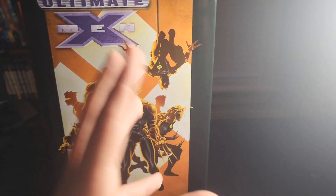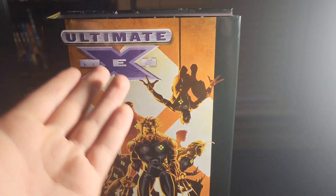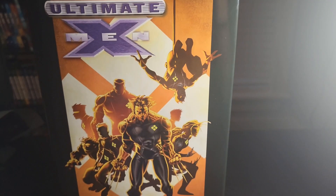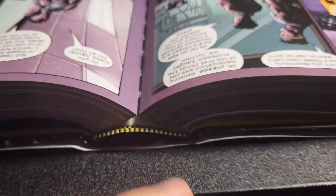All right, welcome back everybody. Before we get started, I want to mention why it took so long to make this reading order. This book is jacked up.